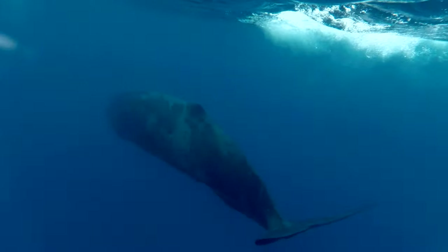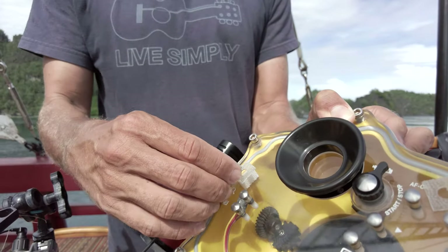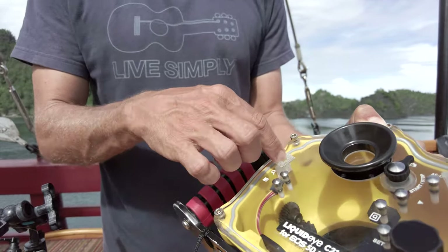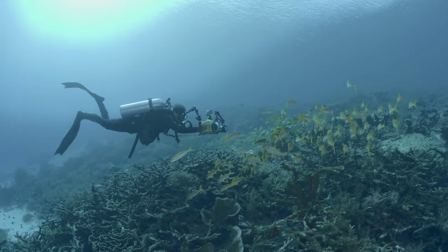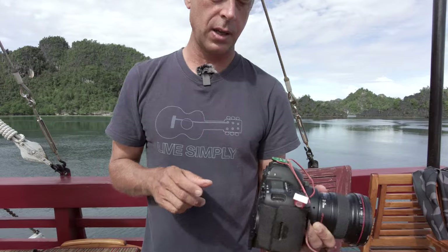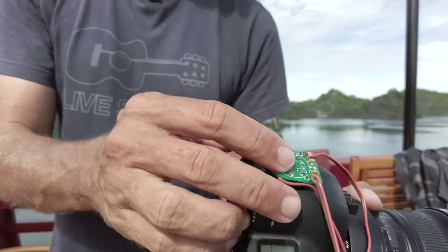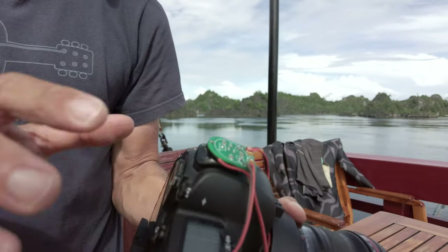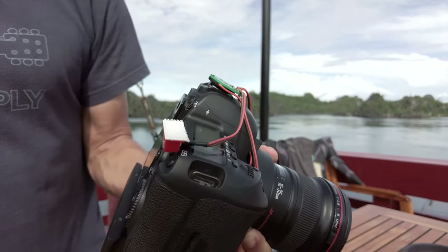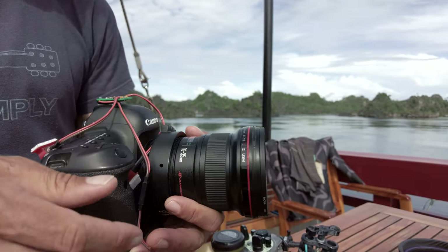We have marine-grade Velcro on the back that holds the fiber optic cable in place. The great thing is we didn't drill any holes in the housing. This is very customized thanks to the guys at LiquidEye. It uses a special LED trigger that goes on the hot shoe because the 5D Mark IV and most pro cameras don't have a built-in flash. So the idea is we synchronize the strobes with the mini LED flash on the hot shoe.